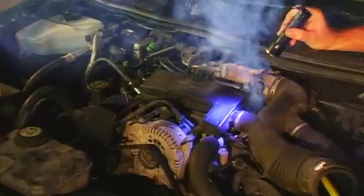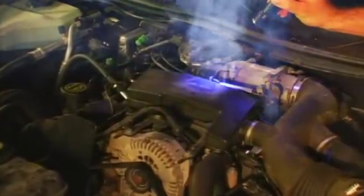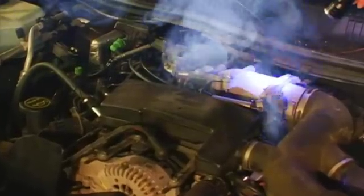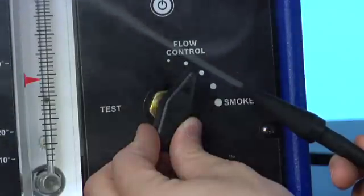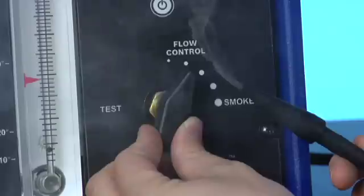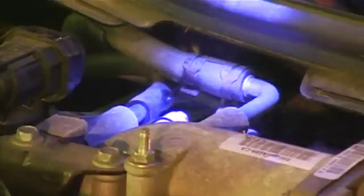Once the diagnostic smoke is entering the intake, use your combo light in the white light setting to scan over the engine compartment. Locating the leak source is sometimes easier with less smoke volume. First fill the system with smoke, then reduce volume using your flow control. The rule of thumb is to turn the flow control down to around the .010 marker — this will direct you to the leak. And where there is smoke, there is money.